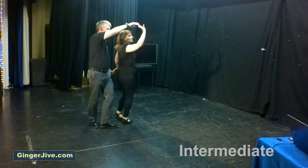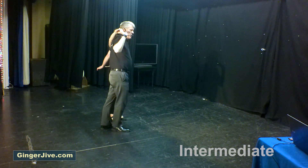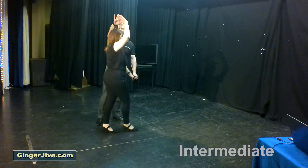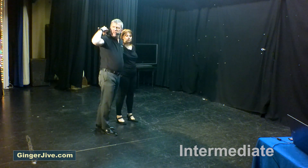From here, keep the right hand high and the left hand low. As you pull across with the left, take that right hand over the lady's head, then take the right hand over your head, pull across with the right hand, and re-offer your left at waist level.